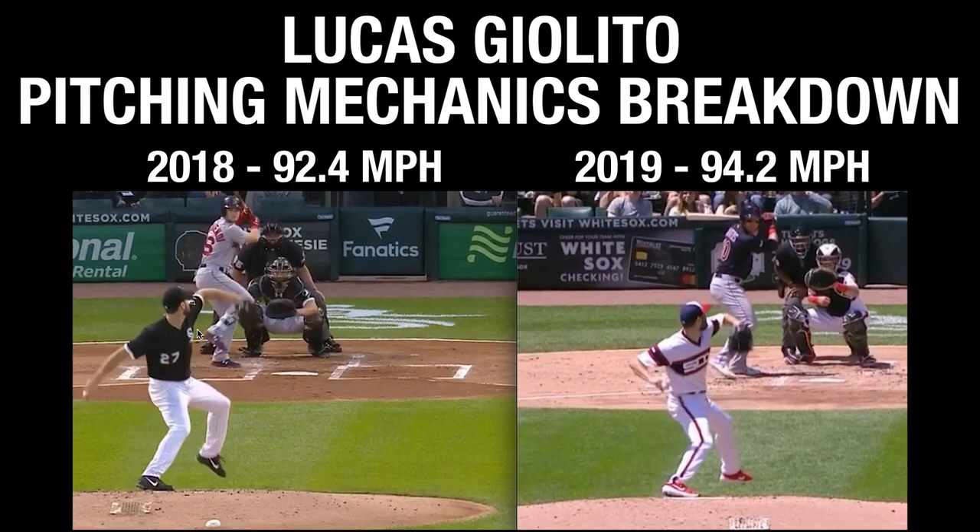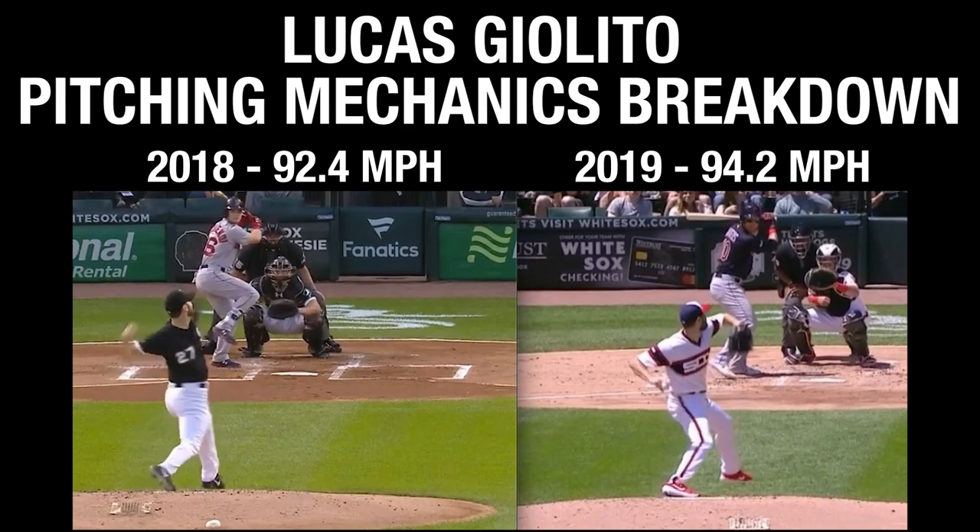I want to talk about a lot of other byproducts of just becoming more efficient and having more optimal timing with everything. Here in 2018 at full hand separation, the glove arm is still pretty much intact at 90 degrees. The heels are already starting to come off the ground a little bit, good direction of that knee, and he's staying closed a little bit as well. Approaching front foot strike, you can see he's pretty disengaged from the back side.